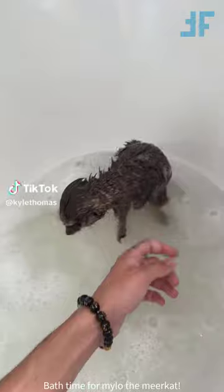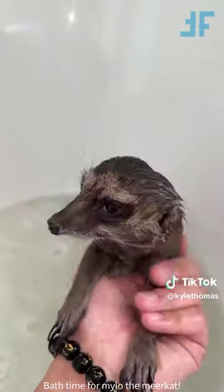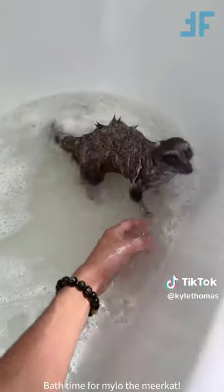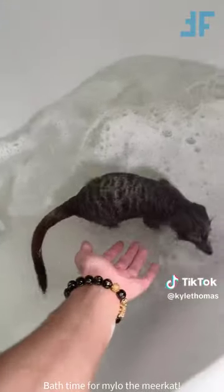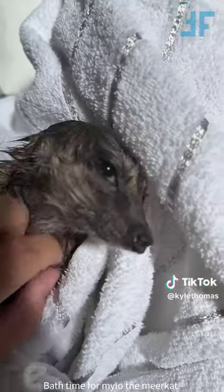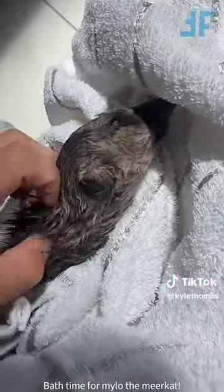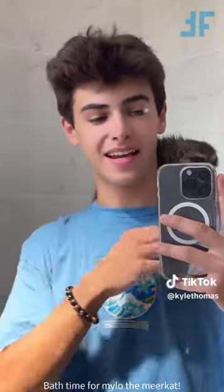This is part two of bath time for Milo, and we're going to scrub his coat with some sensitive baby shampoo. This is Milo's last few months of living inside, so I'm really enjoying it before he goes out into the wilderness. Milo is now all soapy, and we're going to get him washed off. A lot of people believe meerkats hate water, which is generally true, but Milo, because he's been bathed from so young, actually really loves the warmth. Milo's all clean now, and we're going to get him out of the bath. When meerkats are super relaxed, especially if you scratch them on their neck, they roll their eyes back because they love it so much. I would love if I could bath Milo and Dorothy together, but because she's a female, she's super hormonal and just hates the whole experience with humans.